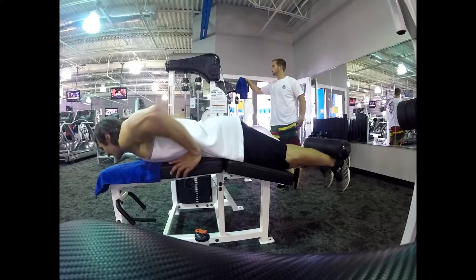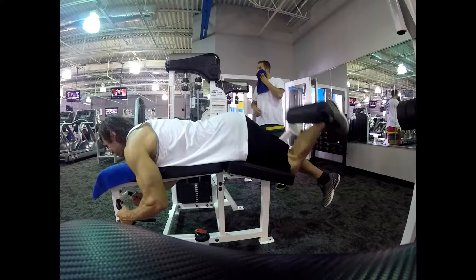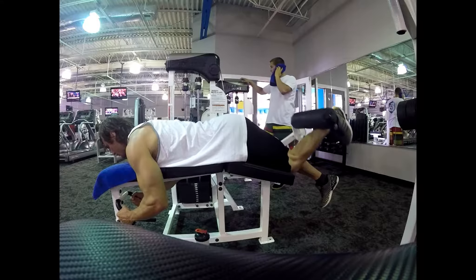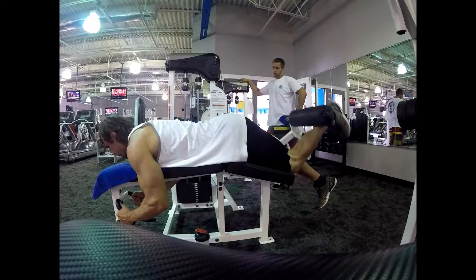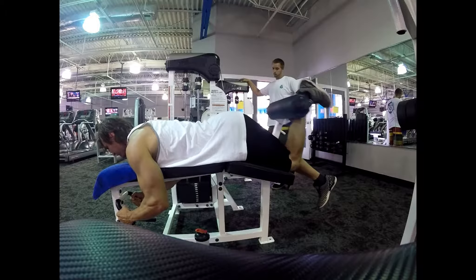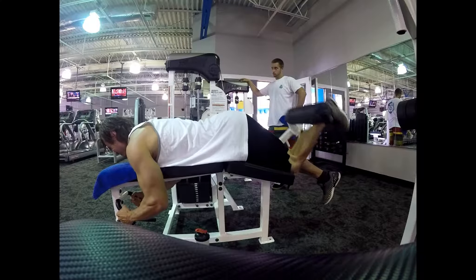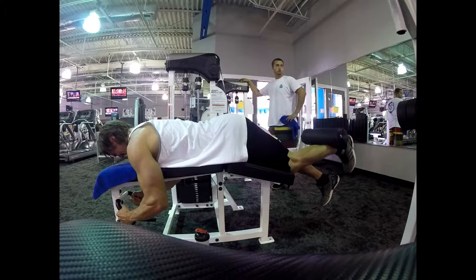Then I do 10 reps, 5 reps, 5 reps, 5 reps — four sets. Make sure you keep your feet straight so it aligns with your knees. You don't want to be pointing your toes out with Romanian deadlifts, which is also a straight-leg, straight-back deadlift. It puts too much pressure on your knees and it's just not good, so definitely don't do it.